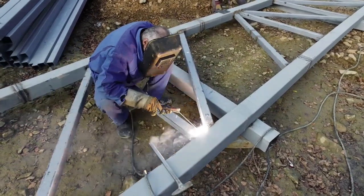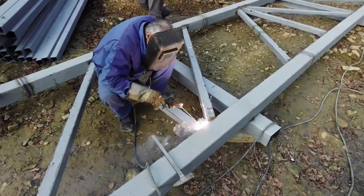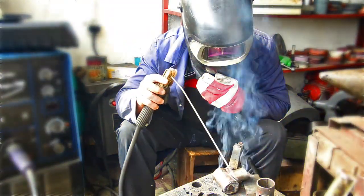MIG welding, also known as gas metal arc welding or GMAW, is generally accepted as the easiest type of welding to learn. Yet with the right equipment, MIG welding can handle not only a range of thicknesses but also offer the speed demanded by professionals.